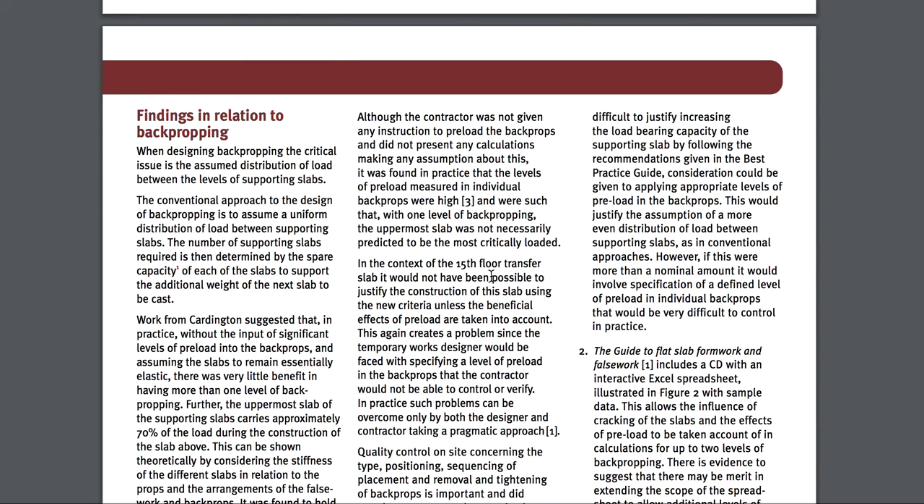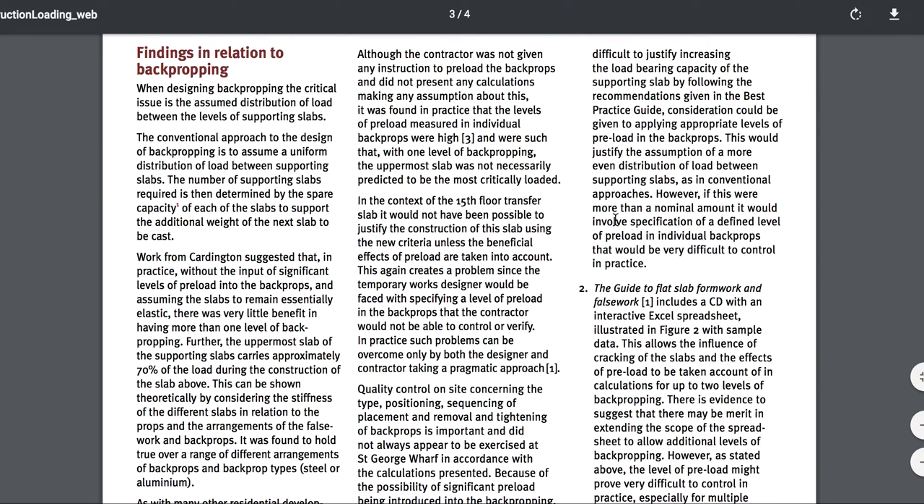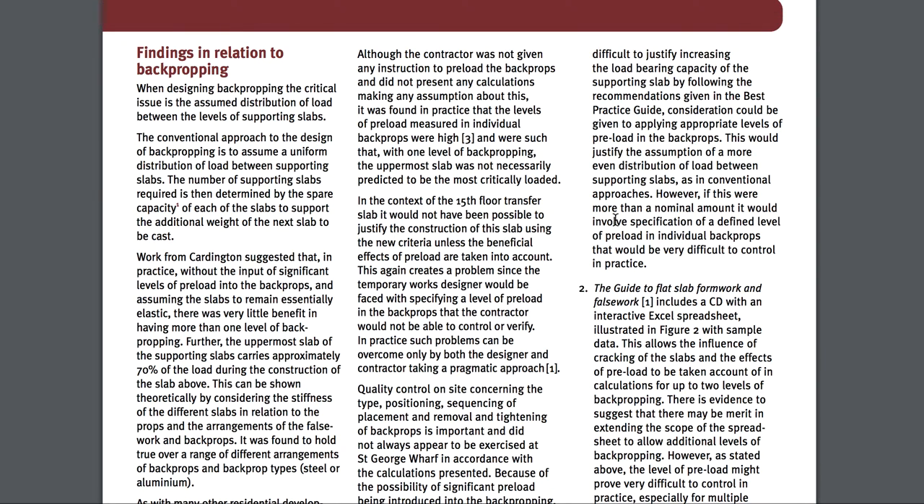The longer your spans are, the longer you have to maintain your supports. Some of that floor might have only had a three-foot span on it, but it was integral with the next section of concrete next to it. So you would want to try to remove them all at the same time, even though you probably could remove that smaller span between two pieces of steel that might be ten feet apart, for example.